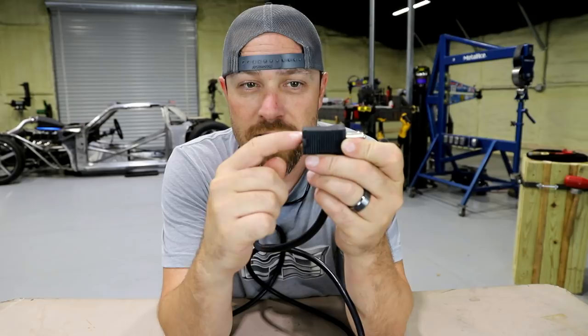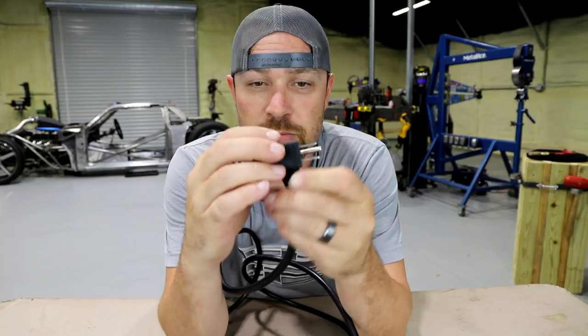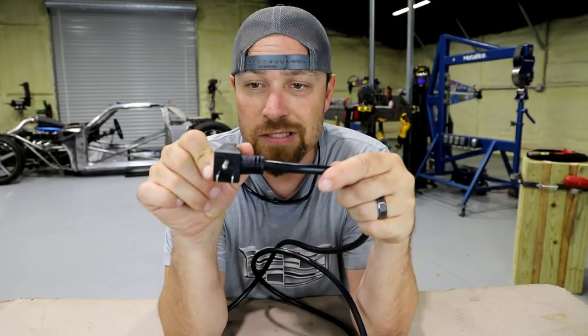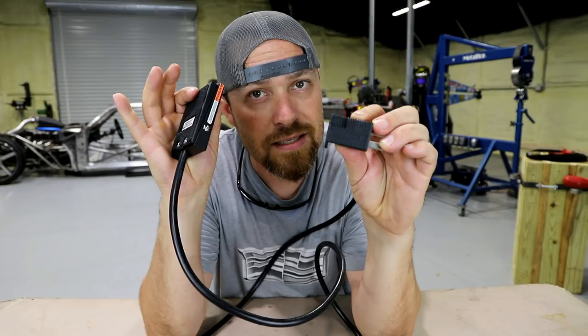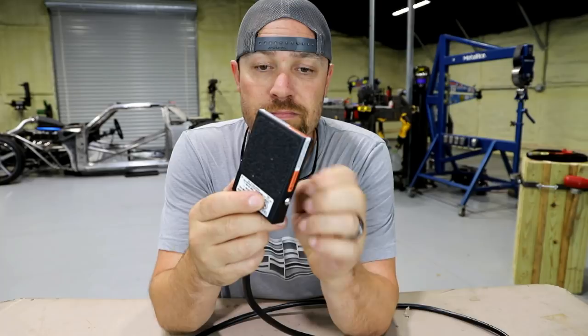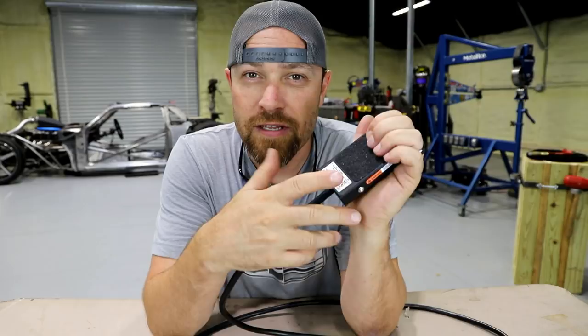So one wire travels straight through the plug, the other goes through the switch and back out the other side. You just plug this into the wall, plug whatever you want to run into the other side, and it will not operate until you give it the old clicky-clicky. The other great thing is these aren't that expensive — and I think that's partly why I was so surprised by the quality in person, because I was expecting a little bit less based on the price.